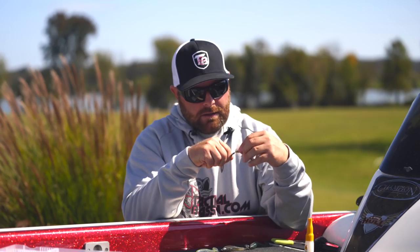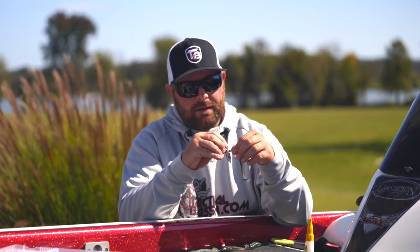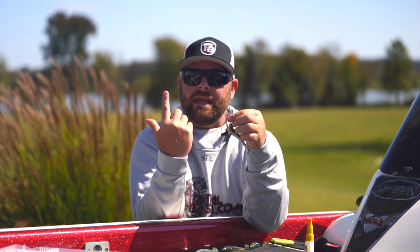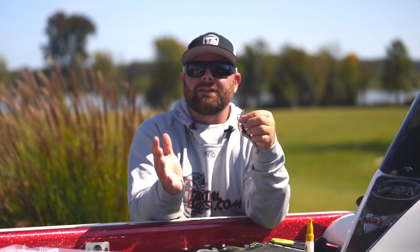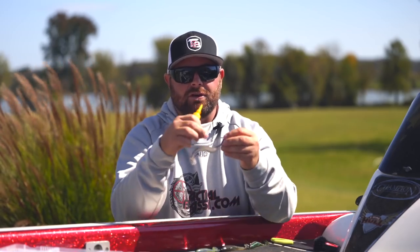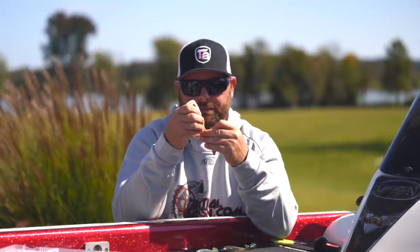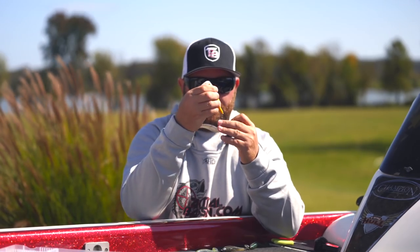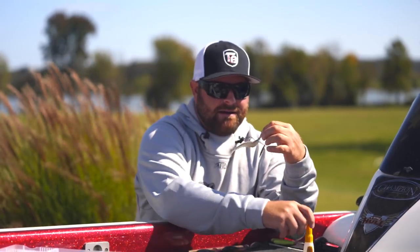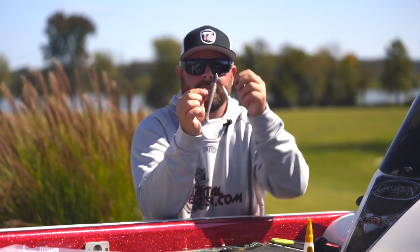I'm going to show you how I completely rig this and give you my number one tip. Just like the Fish Head Spin with its larger blade, you can change out the blade on any of these underspins as long as it's not too wide to hit the belly of the bait and prevent the blade from spinning. Because this one doesn't have as good a keeper — just a little wedge keeper — I put a little drop of super glue on it.